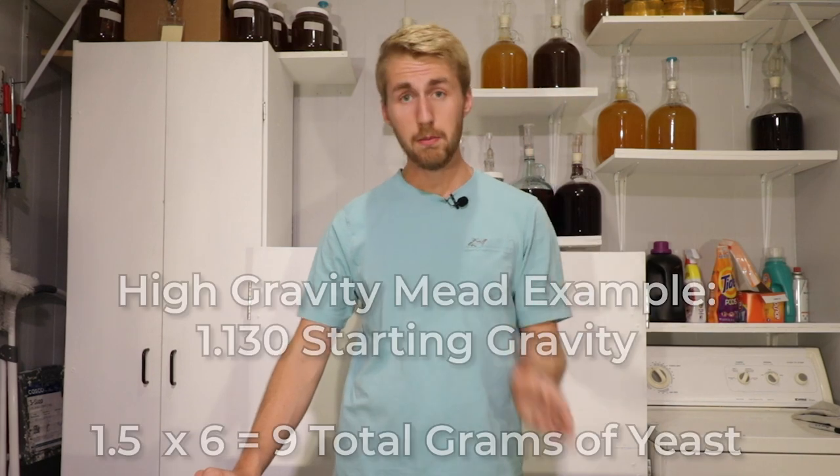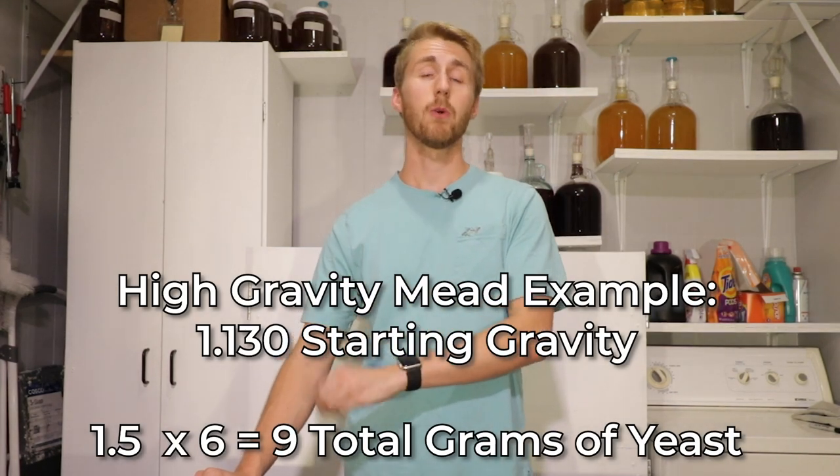Are there certain strains of yeast that are meant for high gravity that are just like bombs in themselves and can chew through things without needing more yeast? Yes, but it's okay to add some more to help them. When you start to get to your multiples — let's say you're making a six-gallon mead with a starting gravity of 1.130, which is in that high-gravity range — in my opinion, you are going to want to add 1.5 grams of yeast for every single gallon.